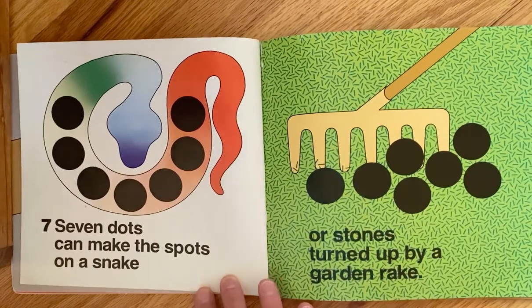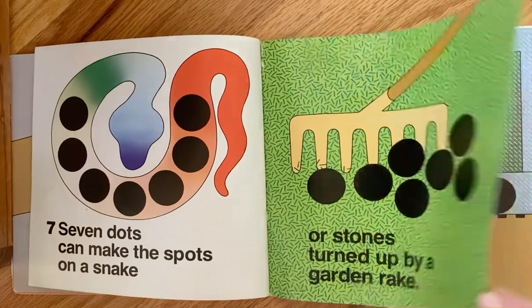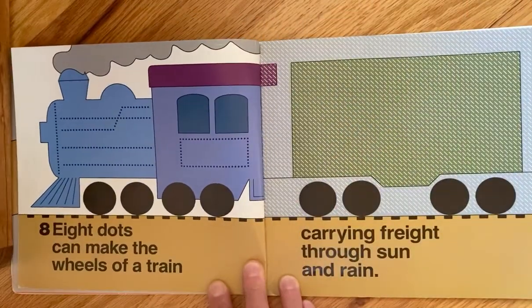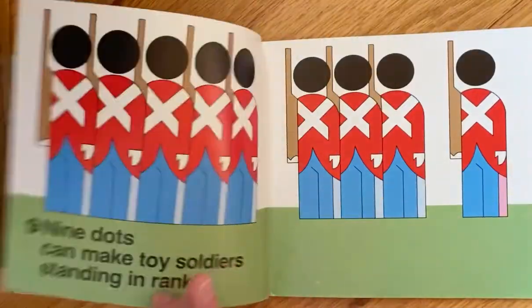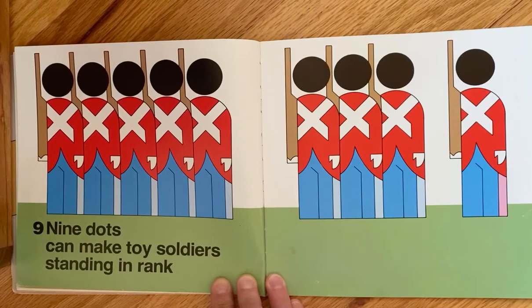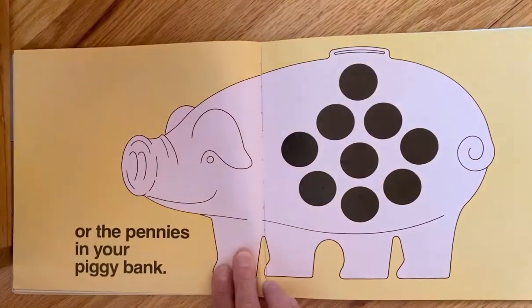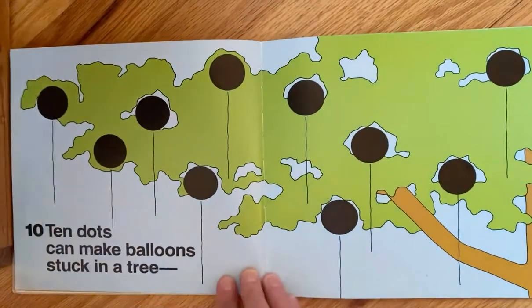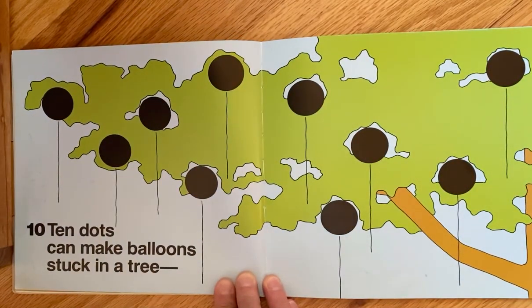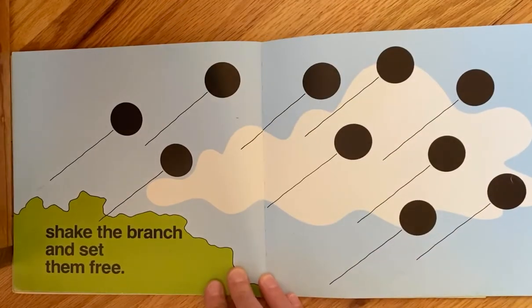Seven dots can make the spots on a snake or stones turned up by a garden rake. Eight dots can make the wheels of a train carrying freight through sun and rain. Nine dots can make toy soldiers standing in rank or the pennies in your piggy bank.